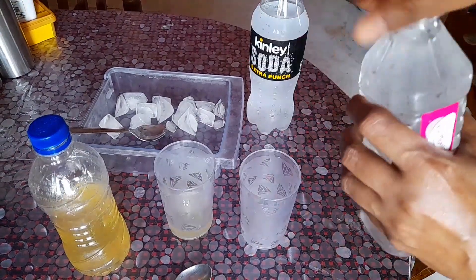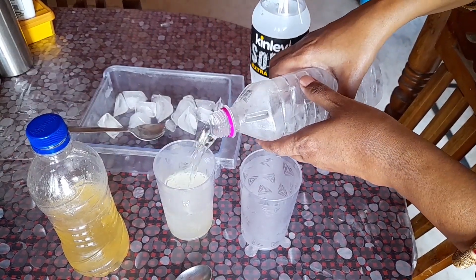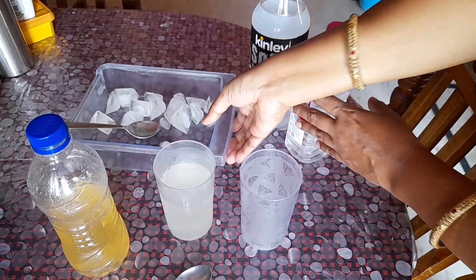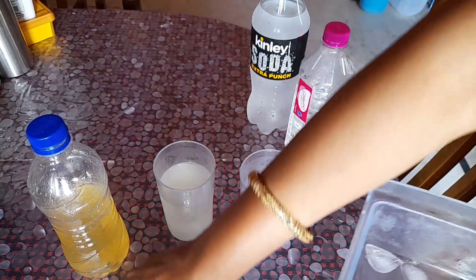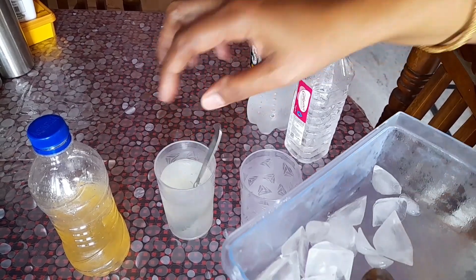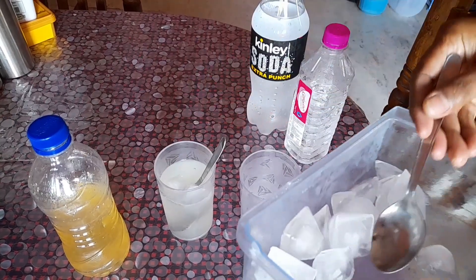I have regular water, mineral water. I have ice cubes. It's a great taste. I have a glass. I have a taste — I have a good taste.